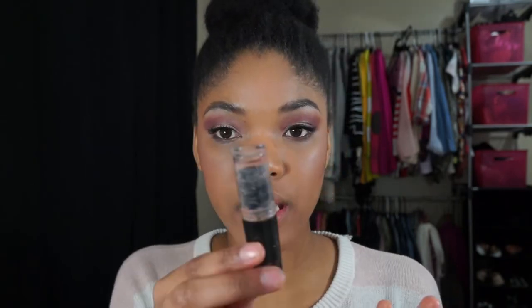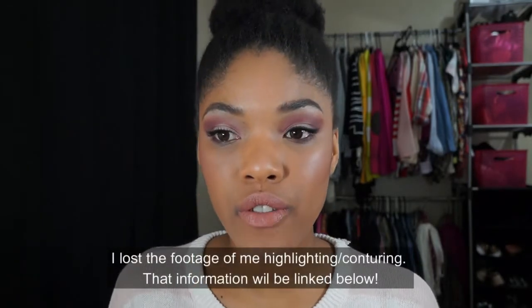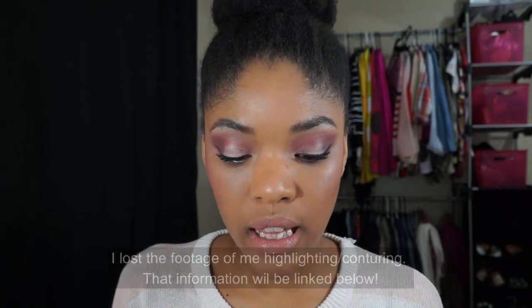Now that I am all highlighted and contoured and all of that good stuff, I'm going to go ahead and add my lip color. Today I am going to be using the color Bare It All from Wet n' Wild in their matte lipsticks. I want a nude lip with this, so I'm just going to go ahead and apply it. Then to add a little bit of a pinky color, I'm going to apply a little bit of the e.l.f. Glossy Gloss in Pink Candy on top, mostly focusing in the center and blending it out.